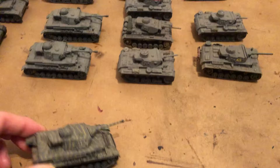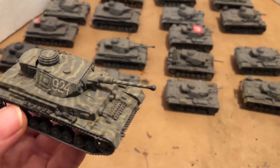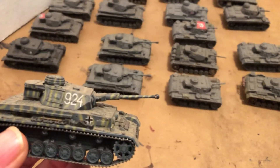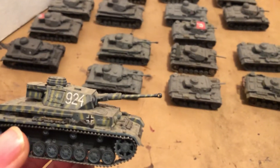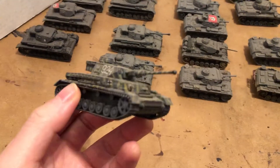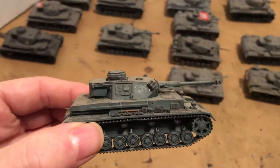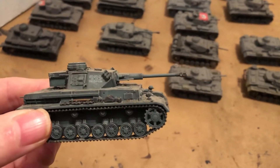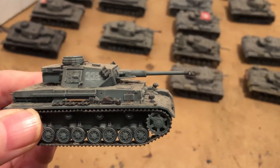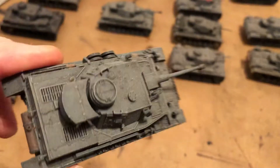This is a pre-built Dragon Mark IV — I believe that's either the F2 or the G. It's got the rare one-one baffle muzzle brake globular. Cool sand-over-gray scheme. Here's another pre-built Dragon; this is getting into the H variant with the regular muzzle brake. Nice paint job on that.